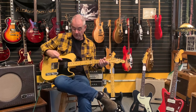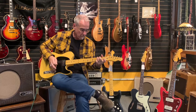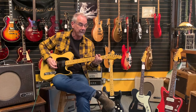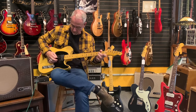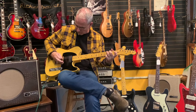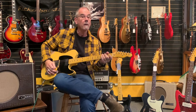This Lawler P90 will clean up and dirty up plenty. With both pickups on you get that nice nasally out-of-phase sound, and then the bridge pickup gives you that classic Tele tone.